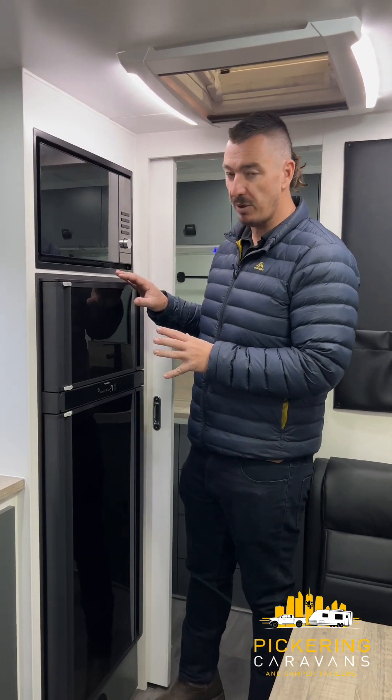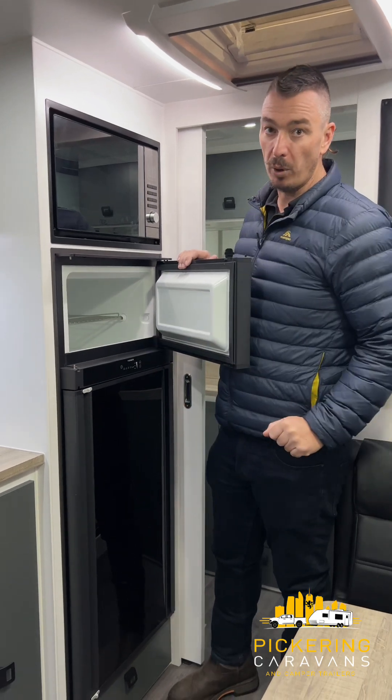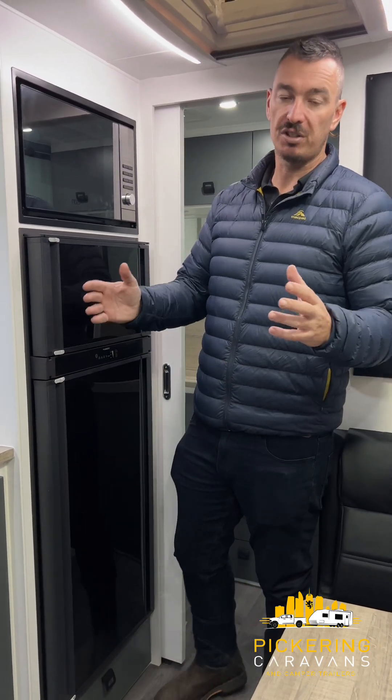Recommendations for your absorption refrigerator: turn it on the day before you go away on your trip. So if you're at home, turn it on and get it running on 240 volt power. If there's no power available where you store it, get it running on gas. I would then suggest putting some water bottles in the freezer and some water bottles, beer, wine, whatever you like on the fridge side.